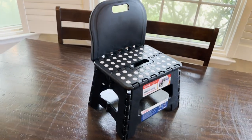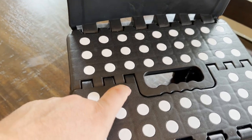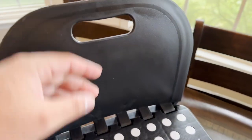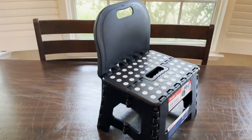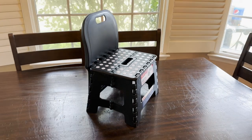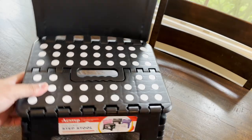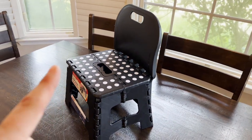It has a little bit of traction so when they step they don't slip. You can see the backrest here with the handle as well. Here's a look from the side — it's not only a step stool but it's also a place for them to sit down.